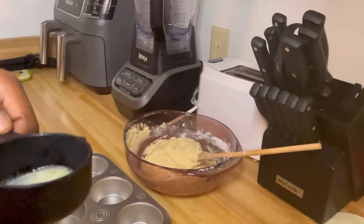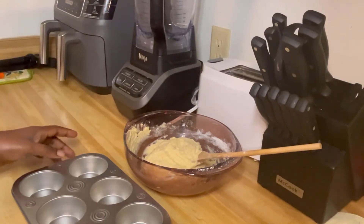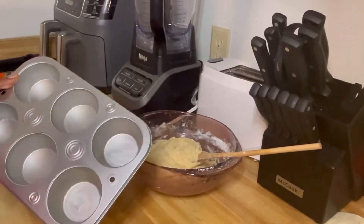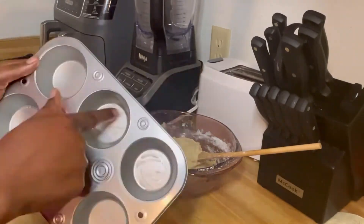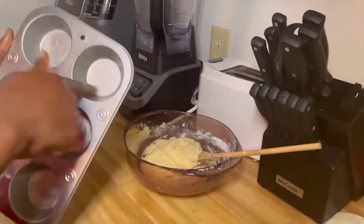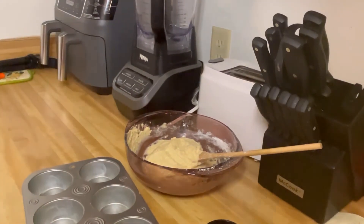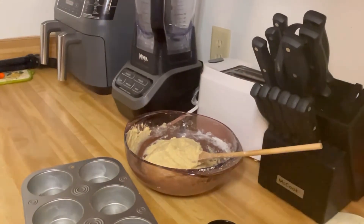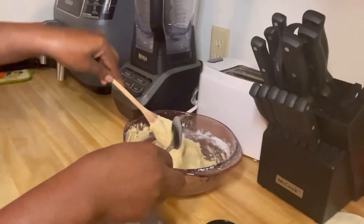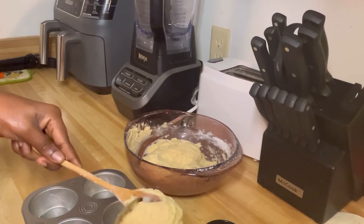I have some melted butter here. I don't have a brush so I'm going to use my finger. All done - now I'm going to grab a spoon and with the help of this spoon we will scoop our paste into the baking tray.